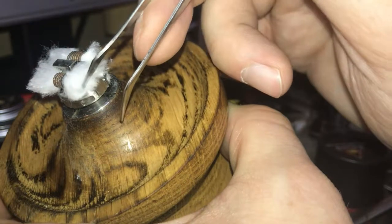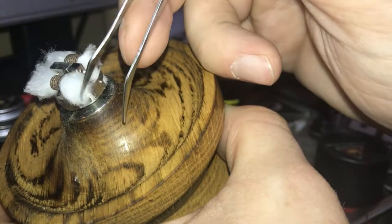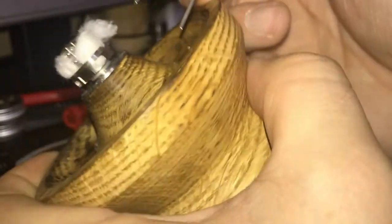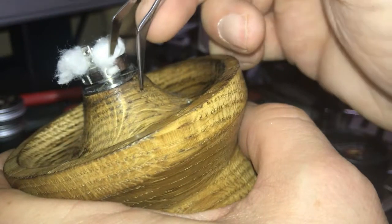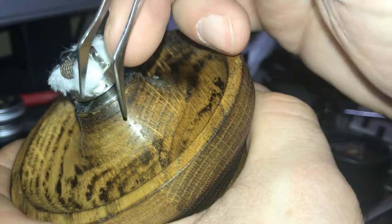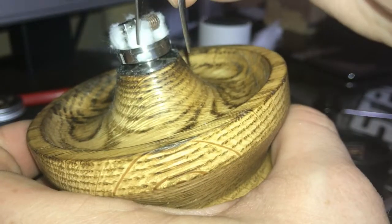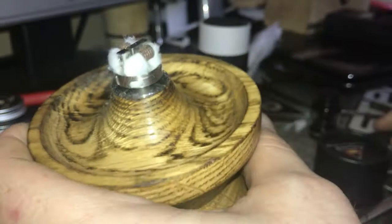Basically just lifting it up and setting it down inside so that it's nice and free. You can see it's down sitting at the bottom of it. And that's the way I have it looking at the minute before I juice it up.